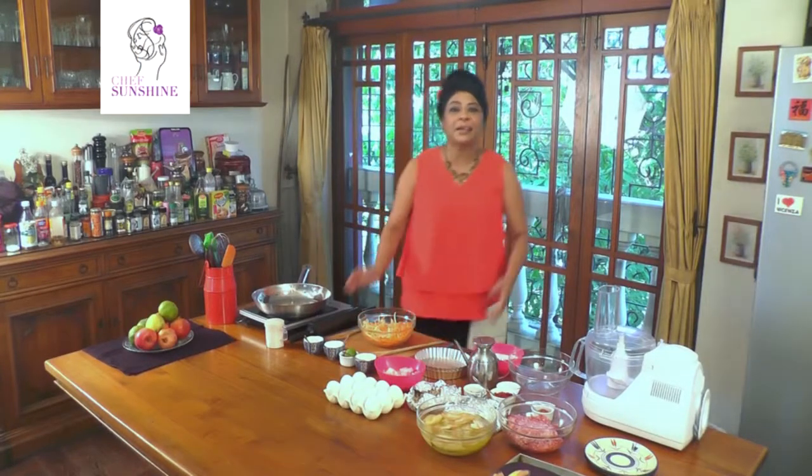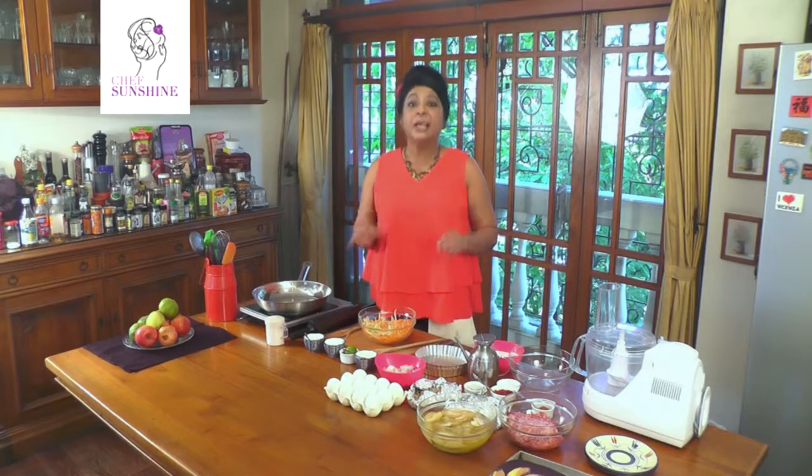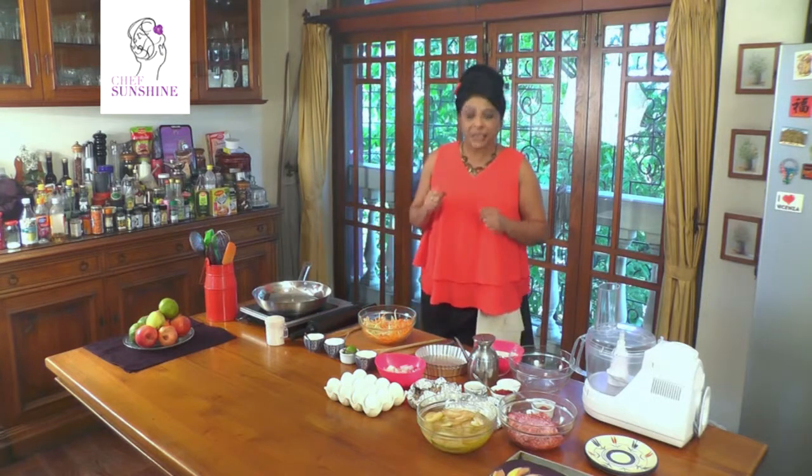Hi, I'm Sunshine and welcome back to my kitchen. For the next three tutorials we are going to cook meat with fruit. It's not surprising — all over the world many cuisines have done that, especially in the Middle East, but we want to put a little twist in the tail towards the end.